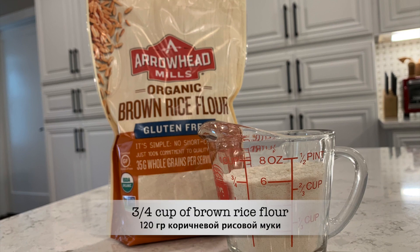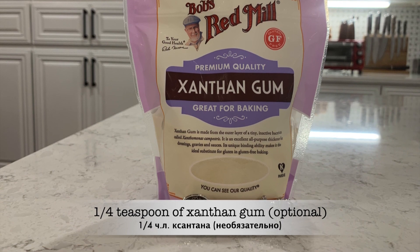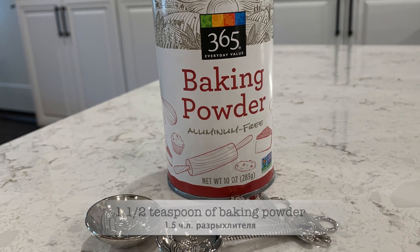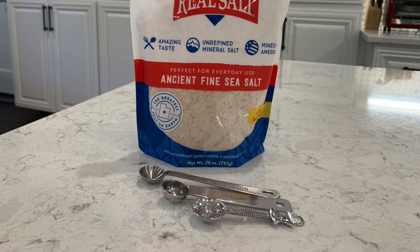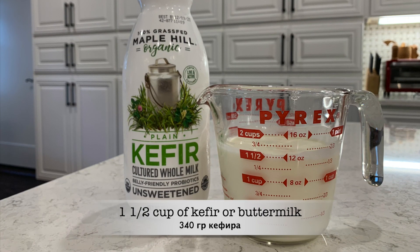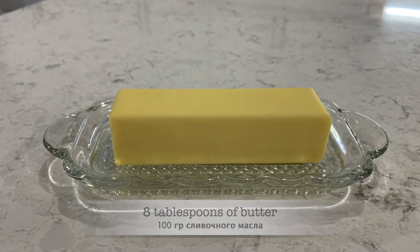Let me show you how to make it. I will use one cup of cornmeal, three-quarter cup of brown rice flour, one-quarter teaspoon of xanthan gum, one and a half teaspoons of baking powder, half teaspoon of baking soda, three-quarter teaspoon of salt, one and a half cups of kefir — you may also use buttermilk — two eggs, and one stick of butter or eight tablespoons.